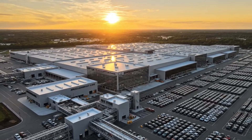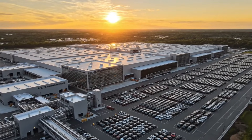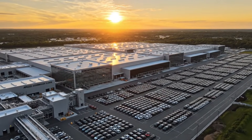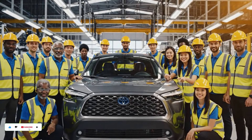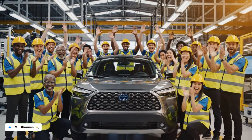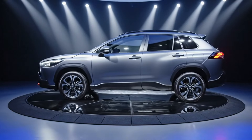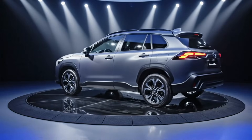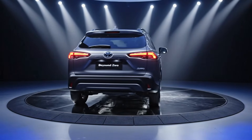The massive Mazda-Toyota manufacturing facility in Huntsville, Alabama, is the exclusive home of the North American Corolla Cross assembly line. Introducing the stunning Toyota Corolla Cross in Celestite Grey Metallic, featuring our signature Beyond Zero Engineering.